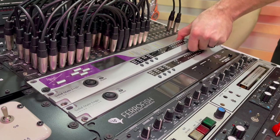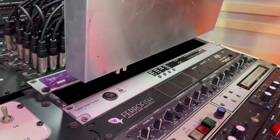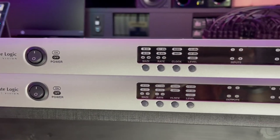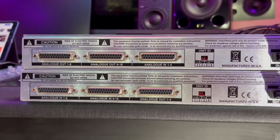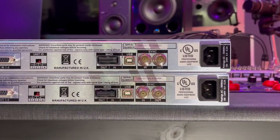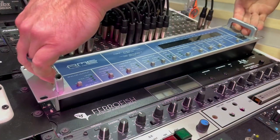So now I'm taking out both of the SSL Alphalink converters. It's a little sad to take these out — these things have been so good for so long. Just a last quick look at both: one is a 416 and the other is a 164, so one has 16 inputs and four outputs and the other has the opposite. But now these are out of here and we can put in the RME M32.